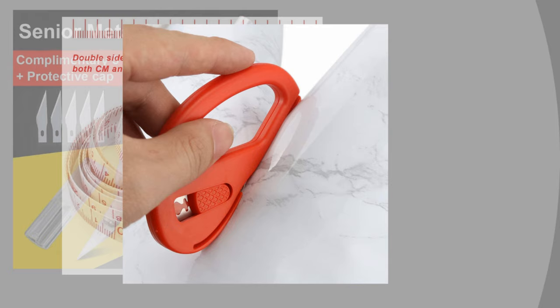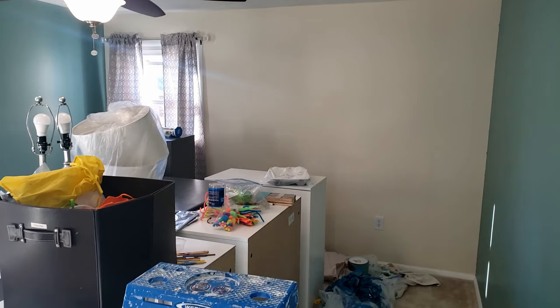Let's take a look at what we're going to do with this room. We recently purchased our first home and this is my craft studio. The blank wall you see here is what we're going to be working on today.